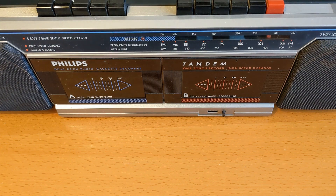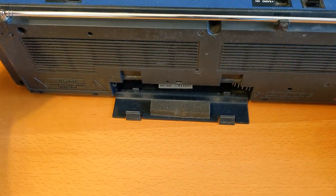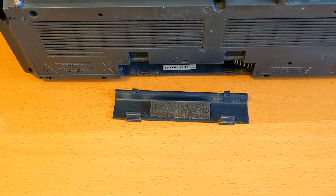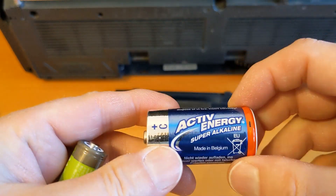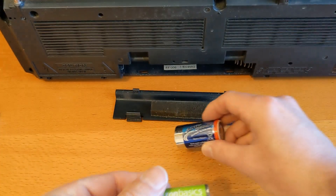If anyone saw my boombox video, you might have noticed that I said I would like to use it in the garage, but it takes six C-cell batteries. For comparison, that is a double-A battery. The thing is, if you buy rechargeable ones of these C-cells, they're very expensive compared to rechargeable double-As, so what I thought is I would buy some of these.